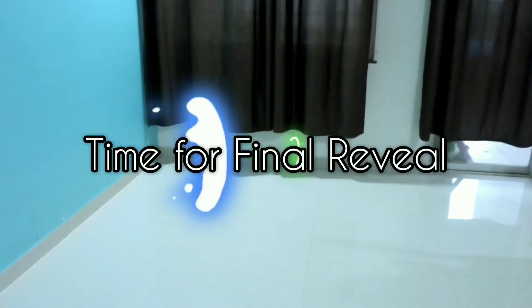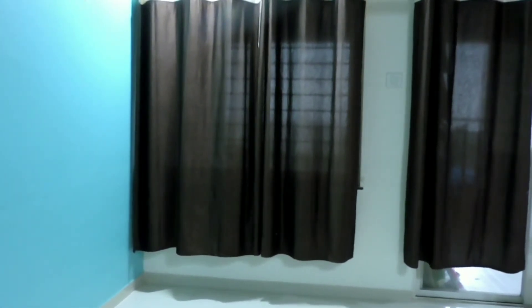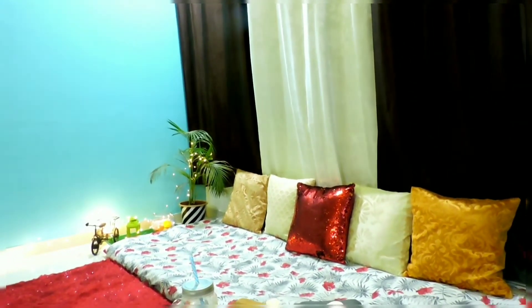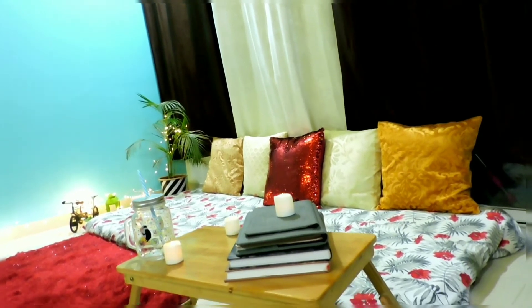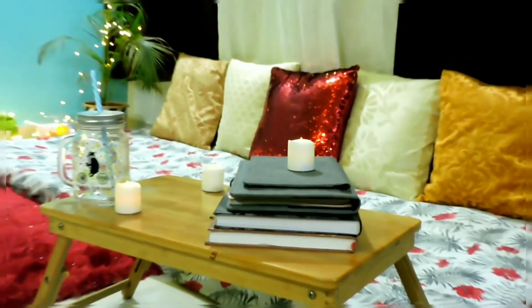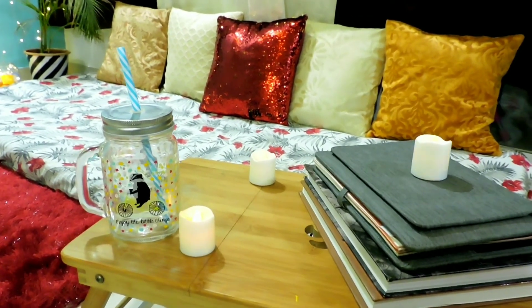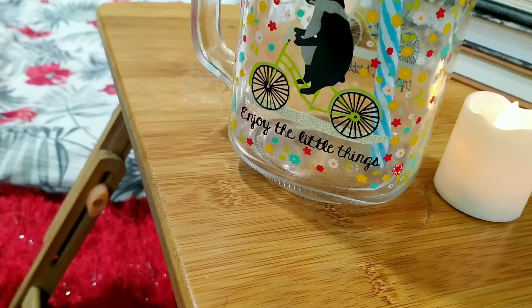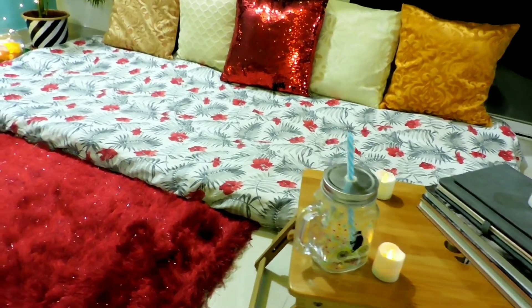So it's time for the final reveal. This is how we could convert a simple space in our house into a beautiful decorated place. I have focused on the minute details also so that this place looks more creative and makes us feel more positive.